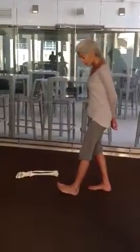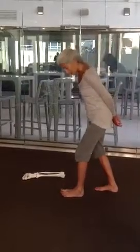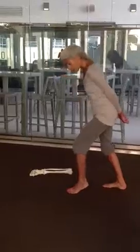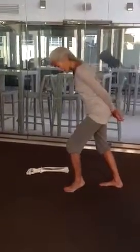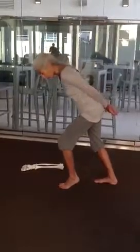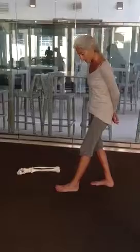Take one heel forward, go to the outside, bend your knee, press through the outside, pick the heel up — all your weight into your fourth and fifth metatarsals, fourth and fifth toes — push off, go back to the outer heel, back to center heel.